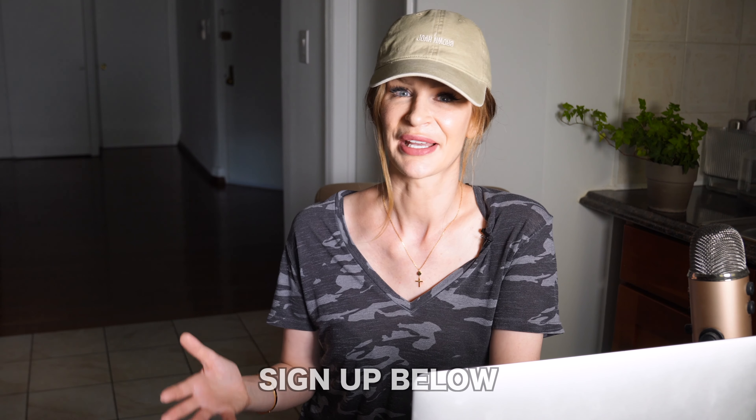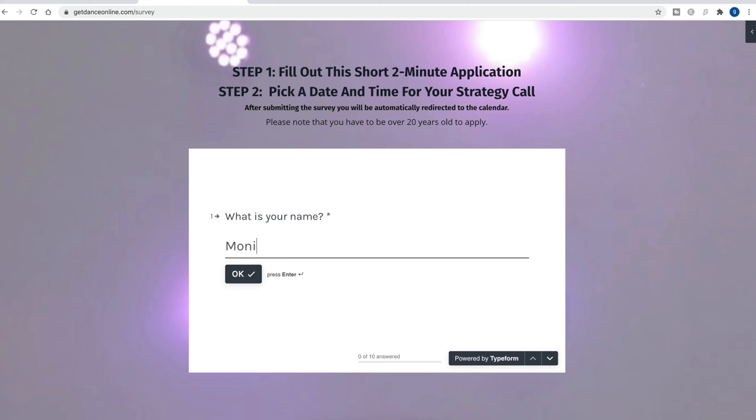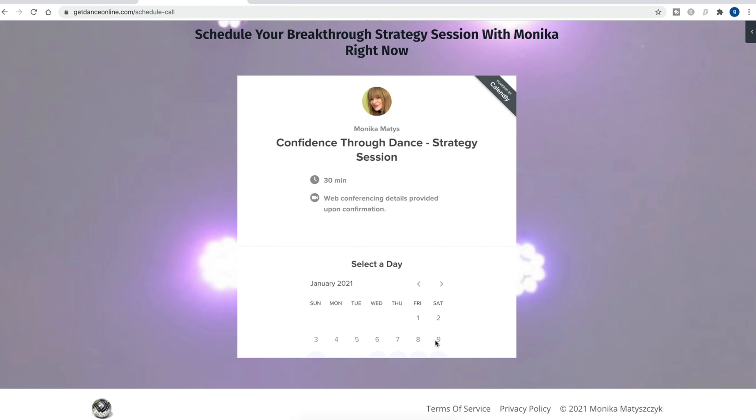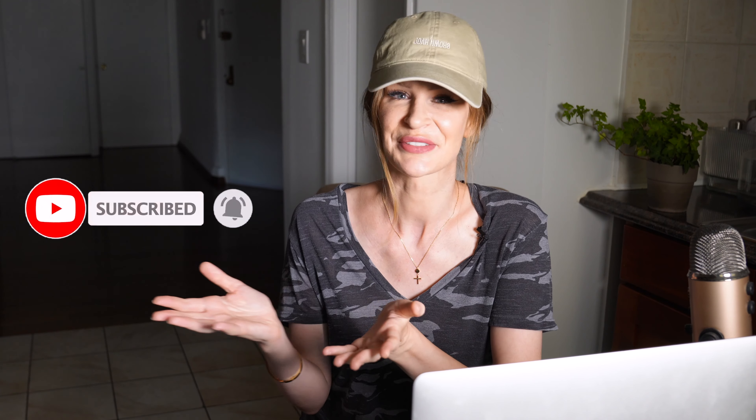If you'd like to build permanent dance skills plus the confidence to dance in any social setting, and you'd like to follow a proven step-by-step system with no guesswork and learn with my help, feel free to book a free consultation with me — the link is below this video. Also let me know if you'd like more dance tips videos; I have a lot to share. Let me know what topics you'd like me to discuss, subscribe to my channel — it's free, you can unsubscribe at any time — like this video and share it with your friends, whoever needs help.